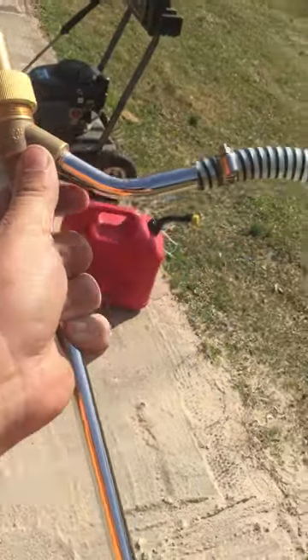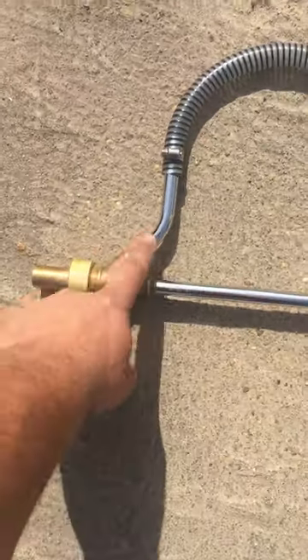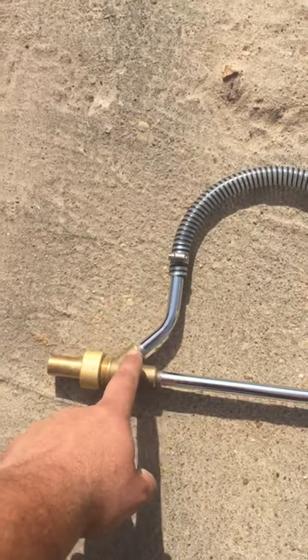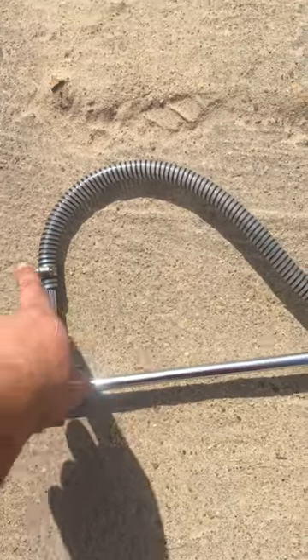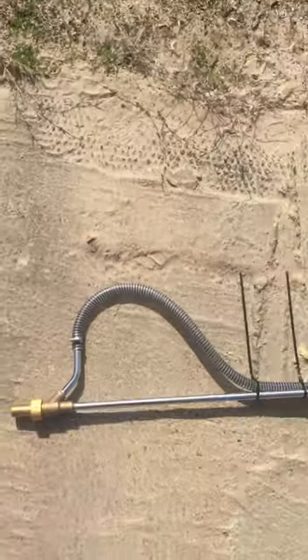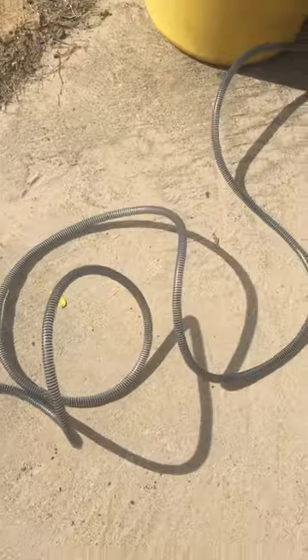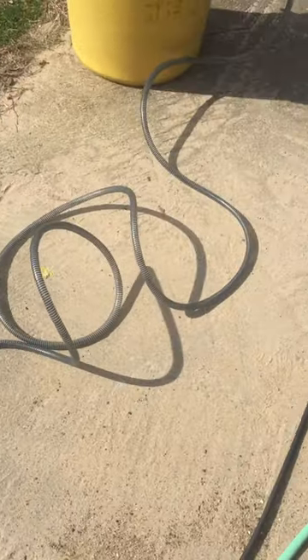...by using this — it works pretty dang good — but one thing we have learned is while you're using it keep this end up, because if you flop it down it'll still work but water gets in here. And sometimes even with it pointing up water still gets in it and you have to stop, take it apart, and blow it out with compressed air and dry it out, and then it'll go back to working.